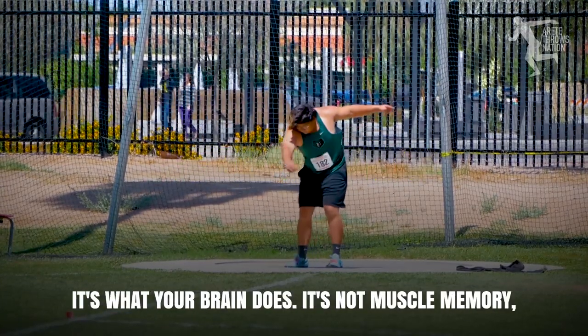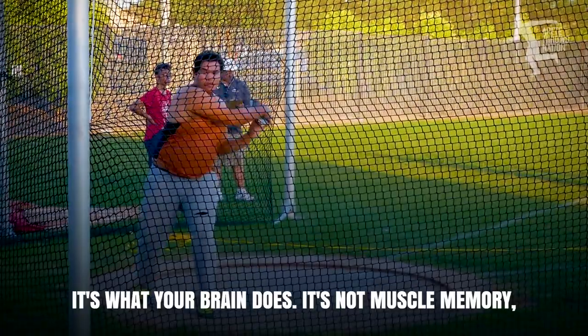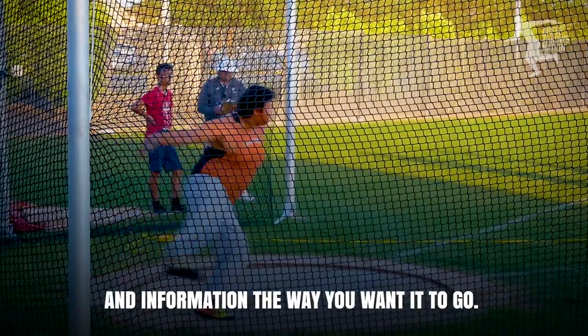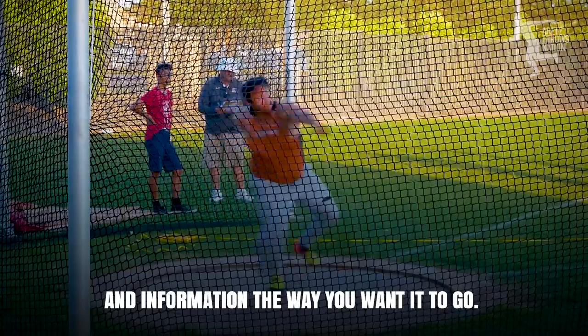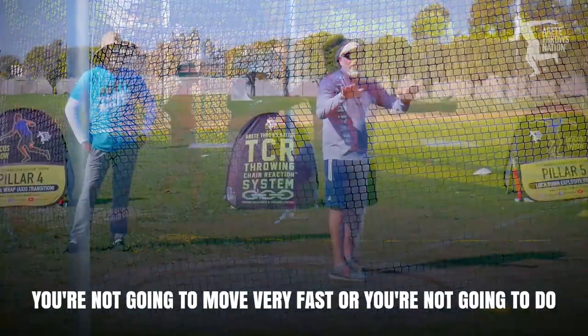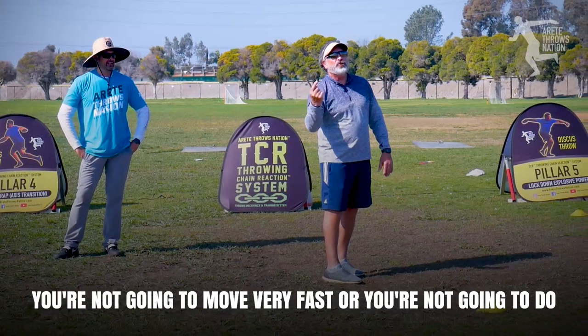Myelination — it's what your brain does. It's not muscle memory, it's brain memory. Your brain sends responses and information the way you want it to go. But until you build that up around your receptors, you're not going to move very fast or do what you want to do.